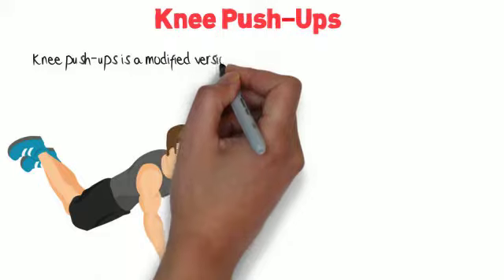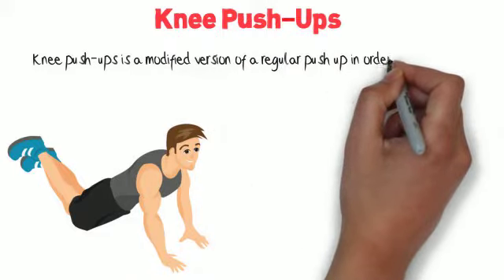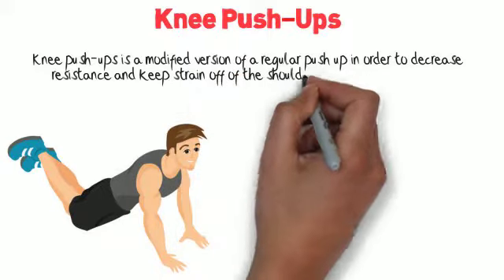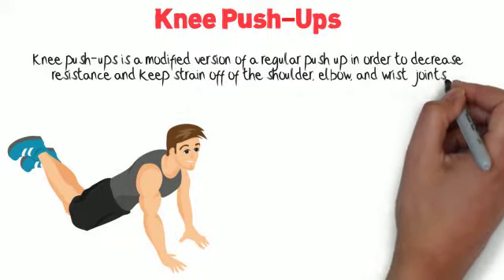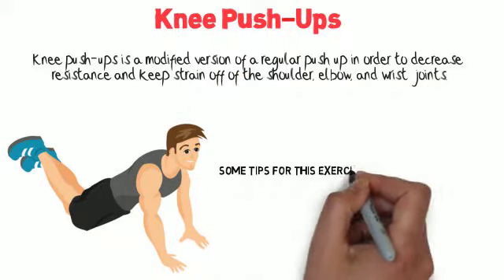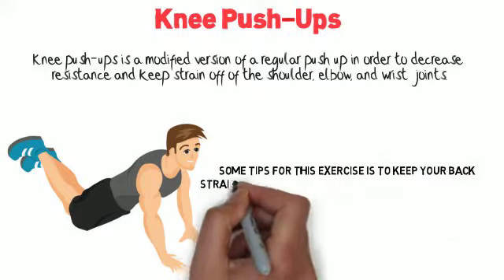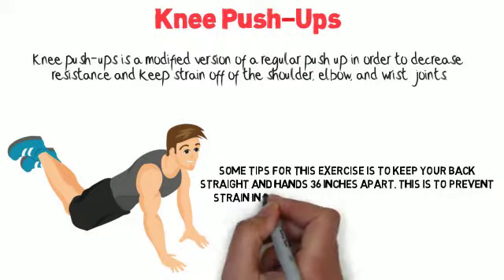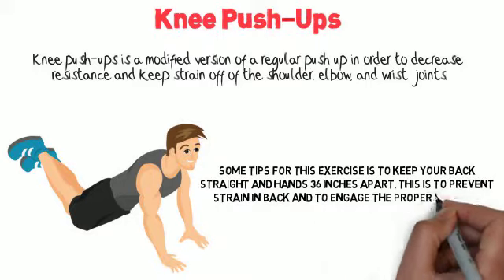Knee push-up. Knee push-ups is a modified version of a regular push-up in order to decrease resistance and keep strain off of the shoulder, elbow, and wrist joints. Some tips for this exercise is to keep your back straight and hands 36 inches apart. This is to prevent strain in the back and to engage the proper muscles.